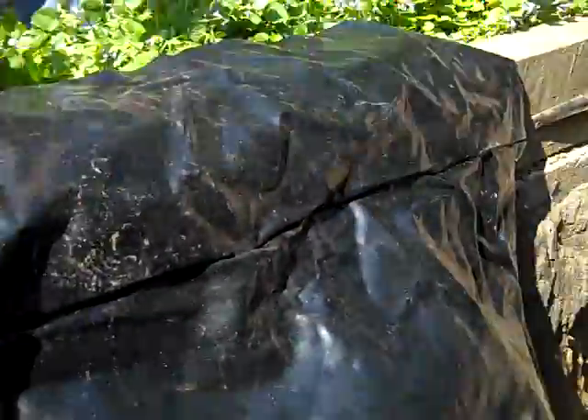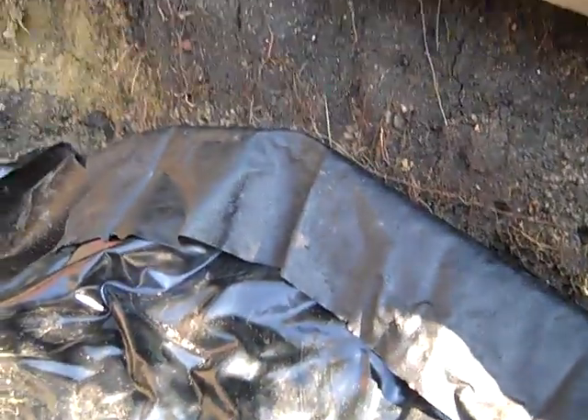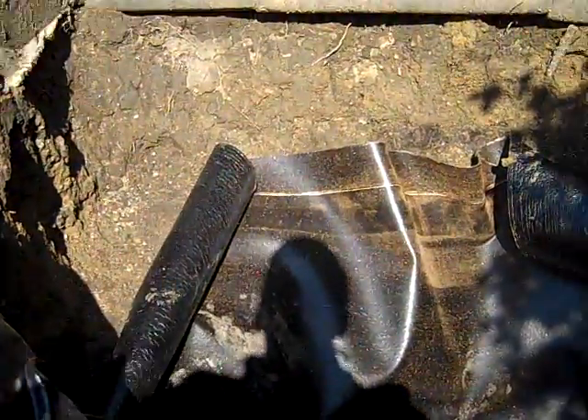We're gonna have to cut off some of that liner. We need to roll that piece in there better. Actually, hold on. When we put in the liner, we can make sure that it's completely flat before we drop it in.